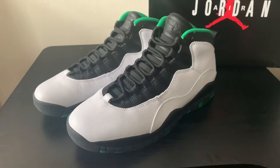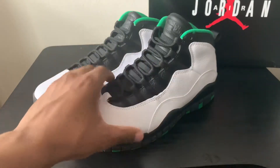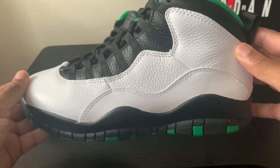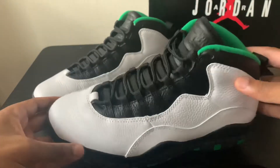Now on my pair, I actually had the Chicago pair, and on that pair the tumbled leather was a little bit different — it was a lot more pronounced. It looked more like the mid area right here, but as you can see on this one it kind of fades out towards the front of the shoe. I kind of like that complete tumbled leather all across, but overall a good shoe.